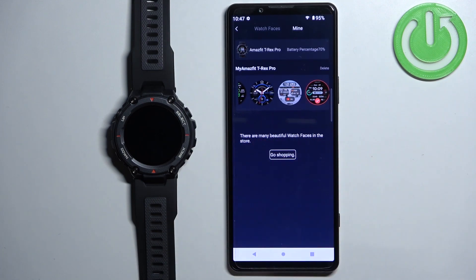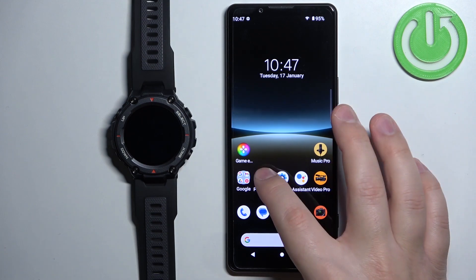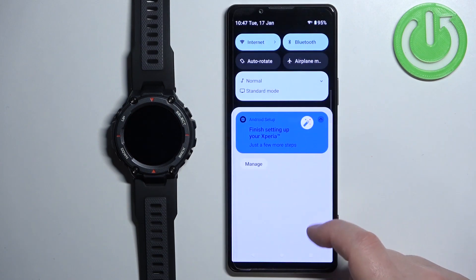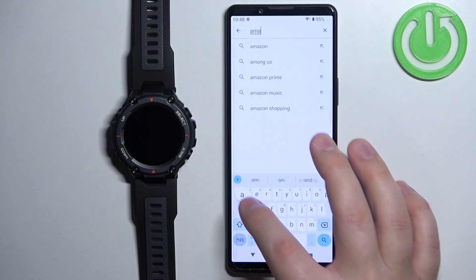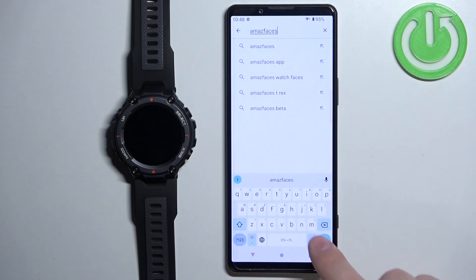Now let's install a watch face using the third-party application. I'm going to close this one and open the Play Store since I'm using an Android device, but you can use the App Store on iPhone. Make sure you have an internet connection because you need it to download the application. In the store, tap on Search, type in Amaze Faces, and tap Search.